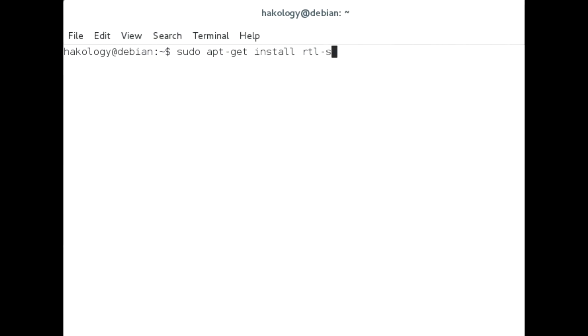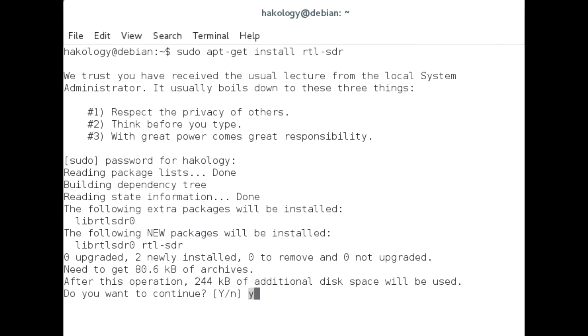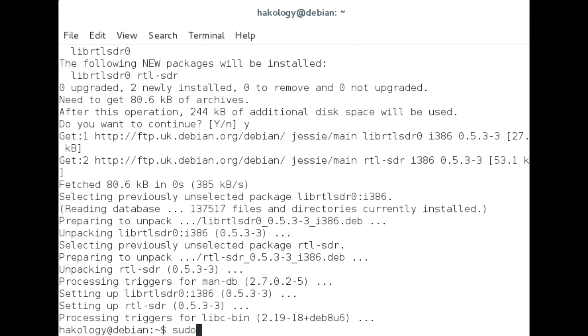Good evening Hackology and welcome to tonight's video. I was going to take you through setting up GQRX on Linux under Debian Jessie, but it appears I'm not going to have to, because since RTL SDR and GQRX have become so popular, Debian have kindly included them in the repositories. Installing them is as easy as typing sudo apt-get install RTL-SDR and GQRX-SDR.